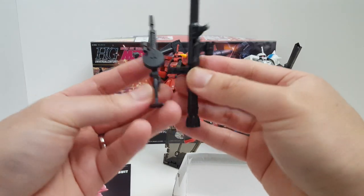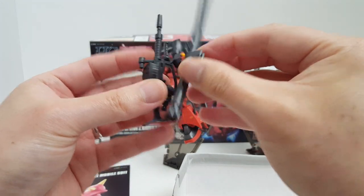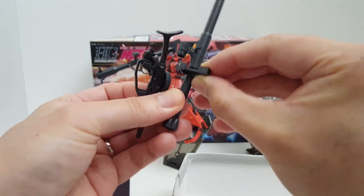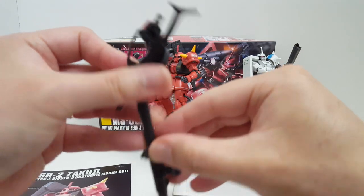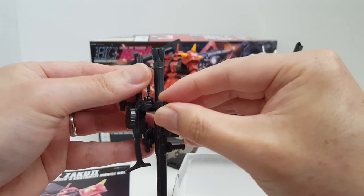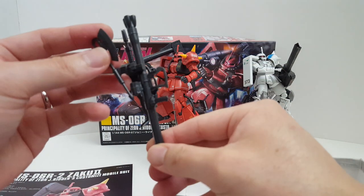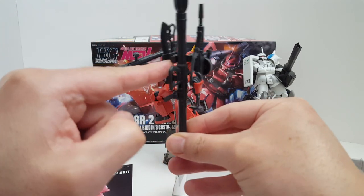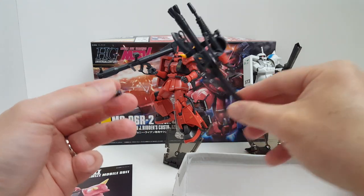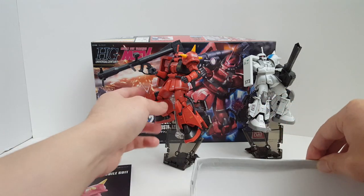The shoulder shield has connection points for the Zaku machine gun. You get the picture. There's also a clip for the He-Hawk, and one part cradles the Rakuzan Blast — that's the official name for his bazooka, and apparently that's what the RB stands for.